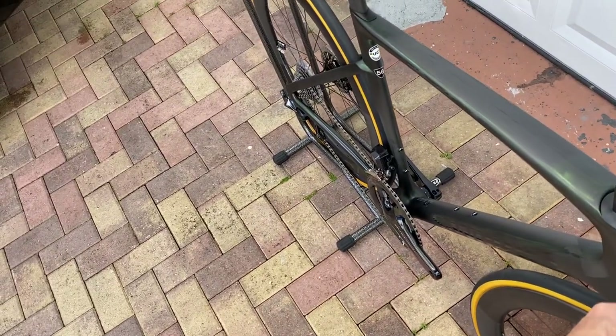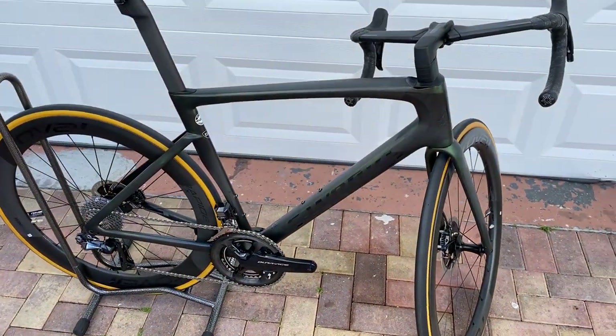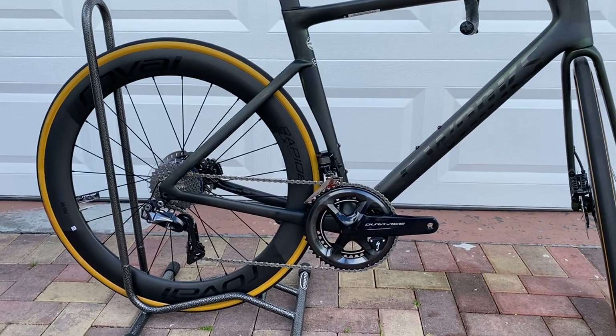This model comes with the Shimano Dura-Ace Di2. We thought that we were going to see a brand new groupset this year with Shimano, but we didn't — they kept the same one.